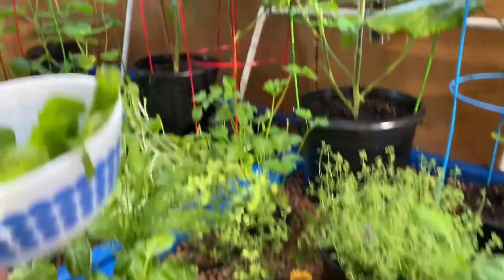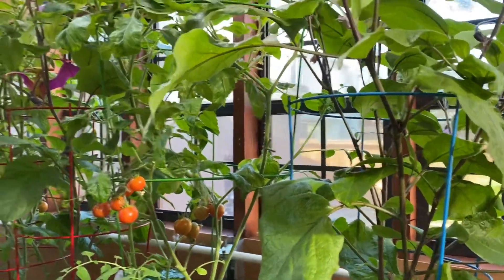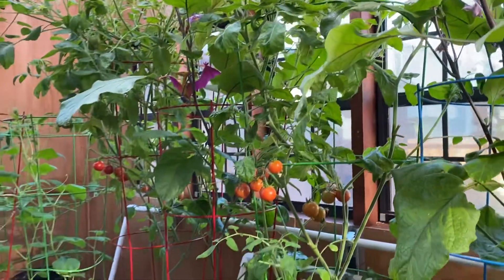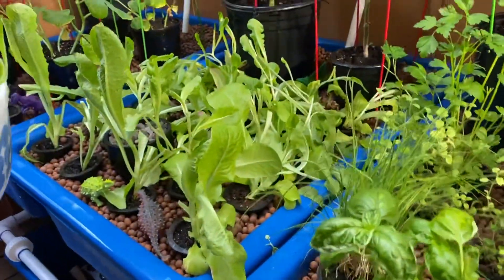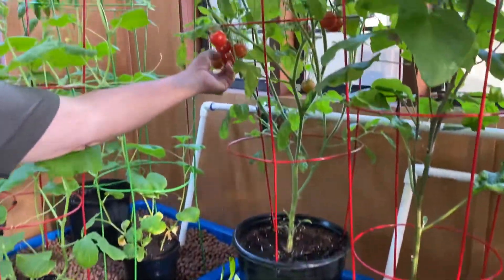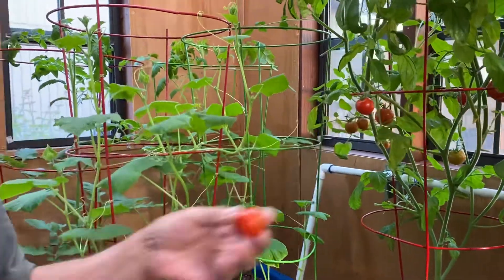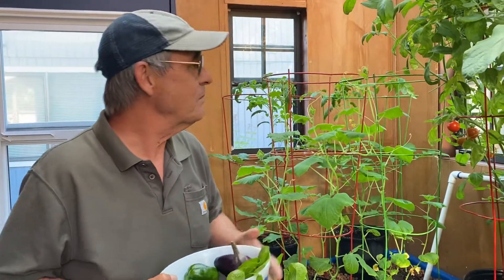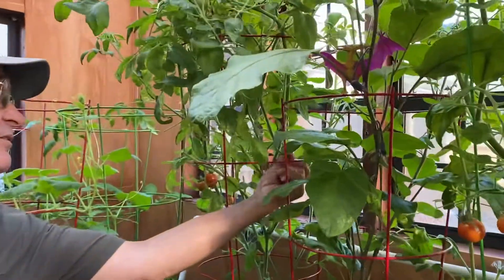I've already picked this eggplant off of here this morning — it's a beautiful thing. I don't know anything about them; I'm going to eat it and let you know at the next show what they're like. I've already got some lettuce. I'm going to pick some more tomatoes. These tomatoes are getting ripe very rapidly. They are really good — this is my best run so far of tomatoes for sure.